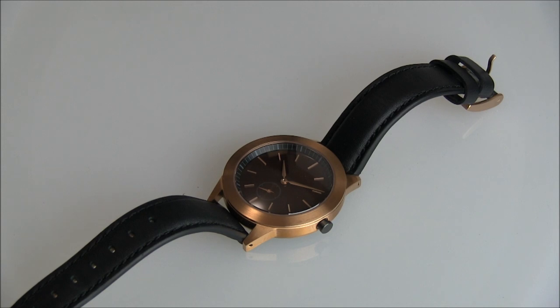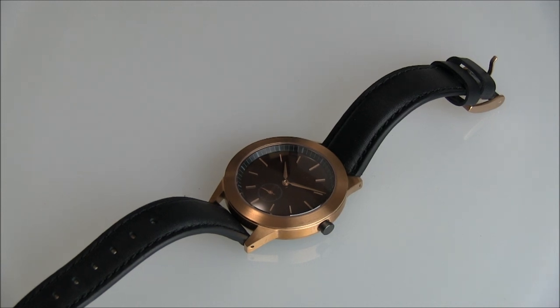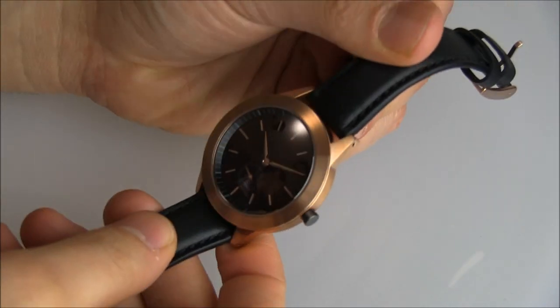Hey everyone, Arielle Adams here with the Blog2Watch. Please subscribe to our videos on YouTube and like this video if you find it useful. This is a review of the Uniformwares 351.